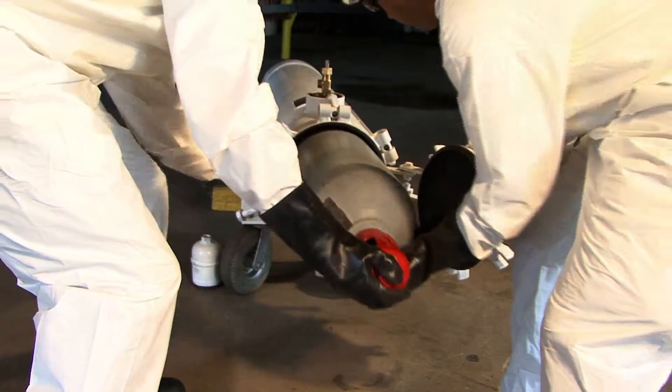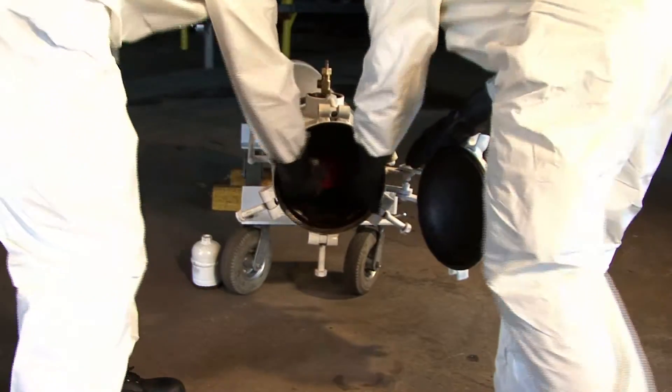Slide the entire chlorine cylinder, bottom first, into the recovery vessel.